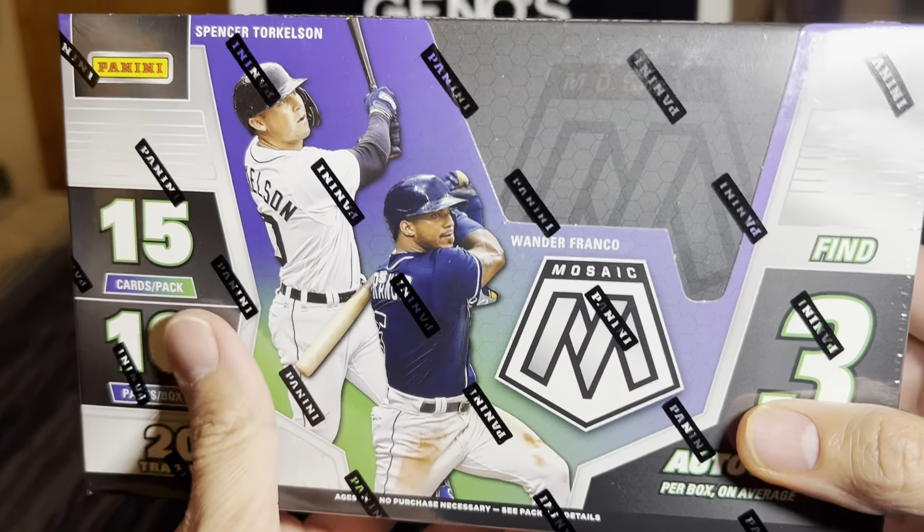There's the ultra rare hobby exclusive glass mosaic, storm chasers, and more. Find five silver prisms and 15 mosaic parallels. Here are the odds - go ahead and check that out. You can see the one-on-ones there, mosaic gold, black, and so forth. Rookie variations. So we shall see what we can find here.